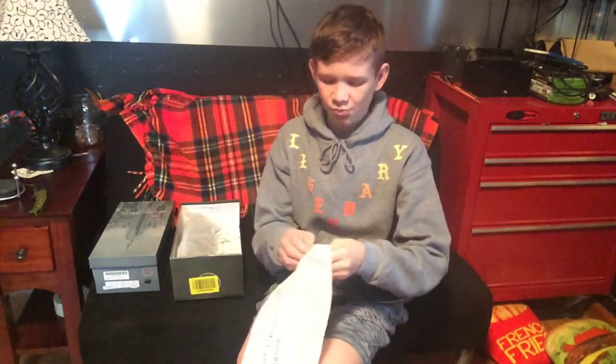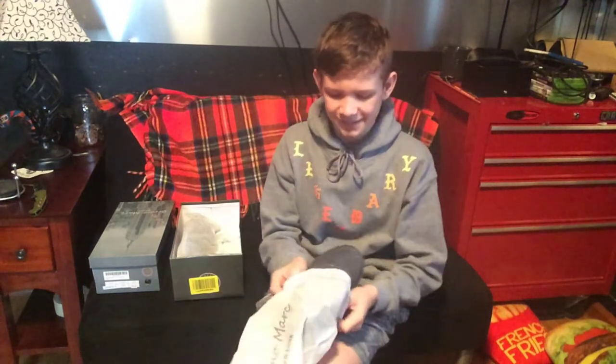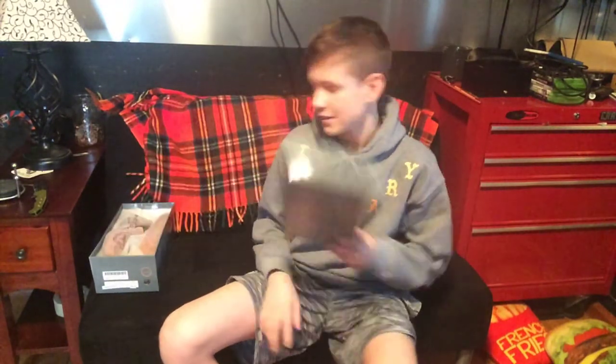Pro tip: if you want to keep your shoes nice and clean, whenever you're not wearing them keep them in the box because the box keeps dust out. And if you got dust bags like these shoes do, then you'll be in good shape.